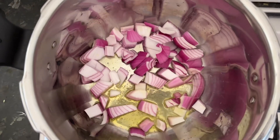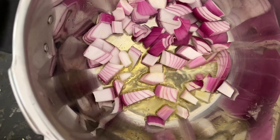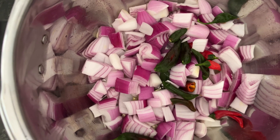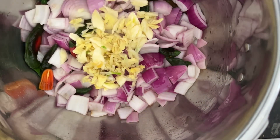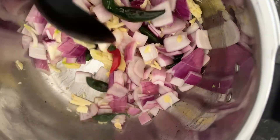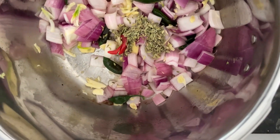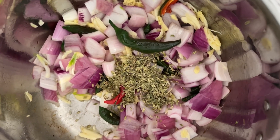We are going to put the onion in like that, and we are adding the chili. We are also going to put the rice spices right here, like a fennel seed. Then our seeds need to be toasted so that they can produce the essential aromatic oil from that.